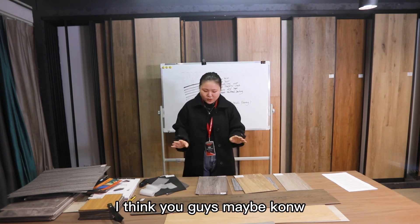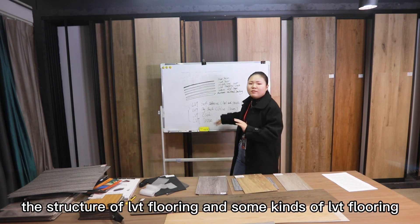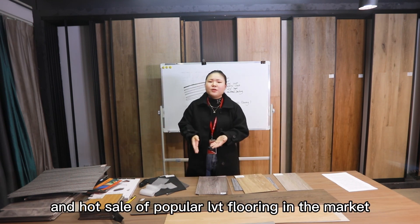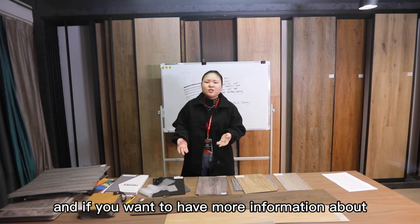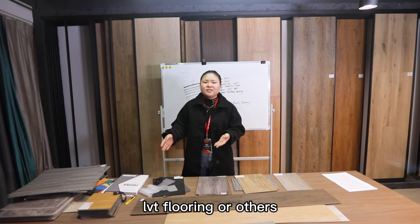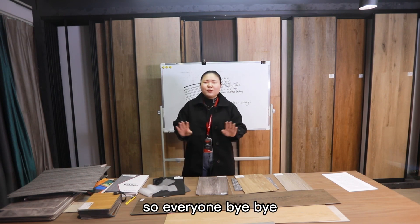Now you know what LVT flooring is, the structure of LVT flooring, the different kinds of LVT flooring, and the most popular wholesale LVT flooring in the market. If you want more information about LVT flooring or other products, follow us and let us know. So everyone, bye bye!